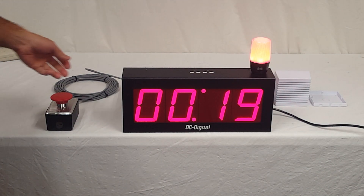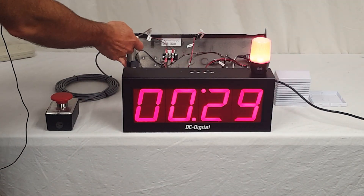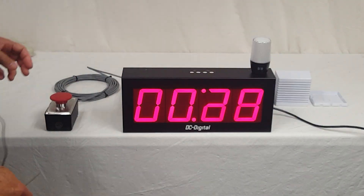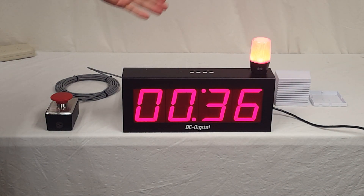The hookup for it is terminal blocks on the back for the reset and start, and then the horn is a wired pigtail. The and-on light comes obviously mounted to the enclosure. So this package will include the switch, the and-on light, and the horn.